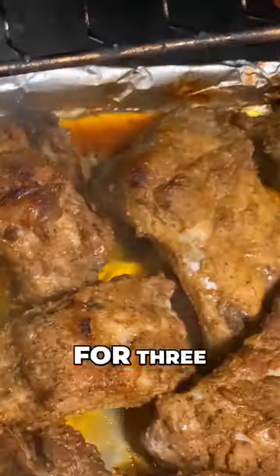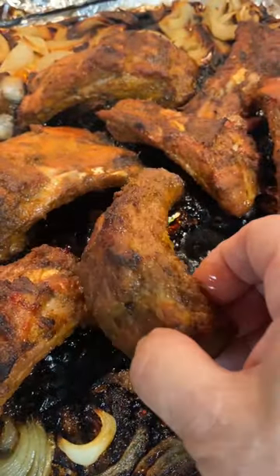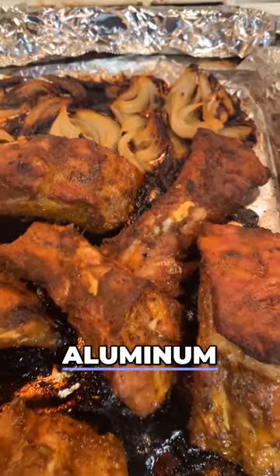I marinated it for 3 hours in the fridge, and then cooked it in the oven for 1 hour with aluminum foil. I cooked these for 10 more minutes without the aluminum wrap.